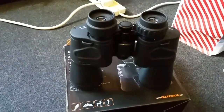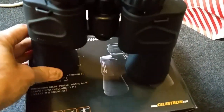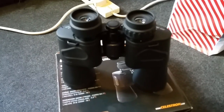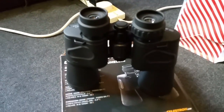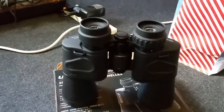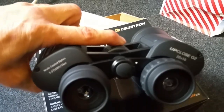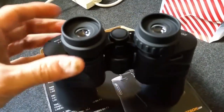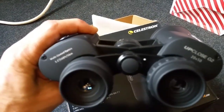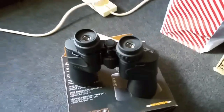Judging by what I've seen — the feel and quality for the price I paid — it's unbelievable. They're made in China, and I think that explains the price point. You'd never get them for that price if they were made here. It's also got a central focusing wheel, which is great — some binoculars have individual adjustable lenses, but here everything's focused from the central wheel.